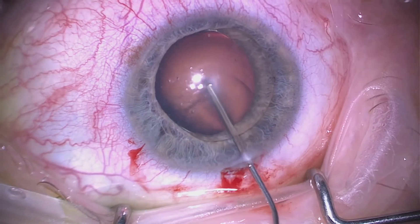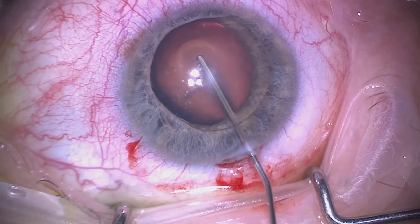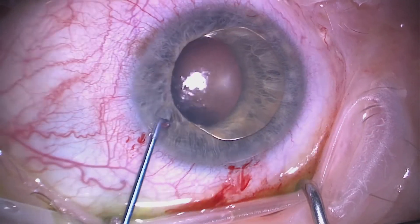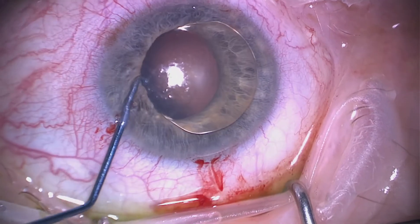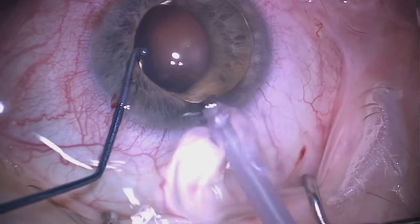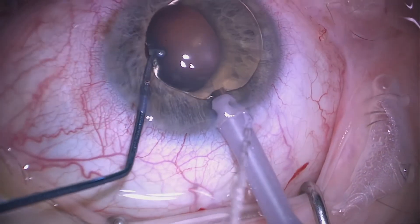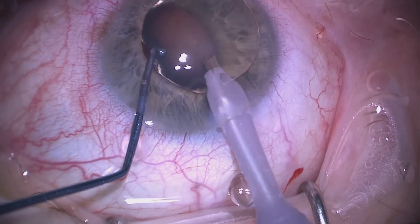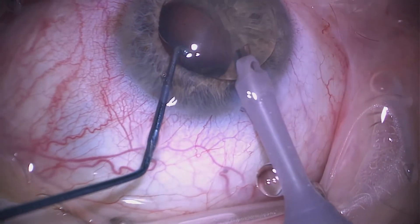A little bit more viscoelastic between the lens and the cornea just to protect the endothelium, and then we use a mushroom to place this behind the lens. We then go ahead straight with the phaco probe and impale it into the capsule of this lens.